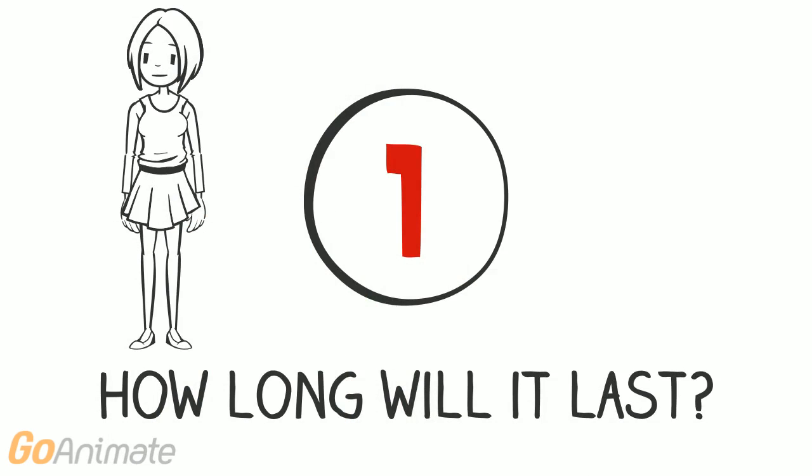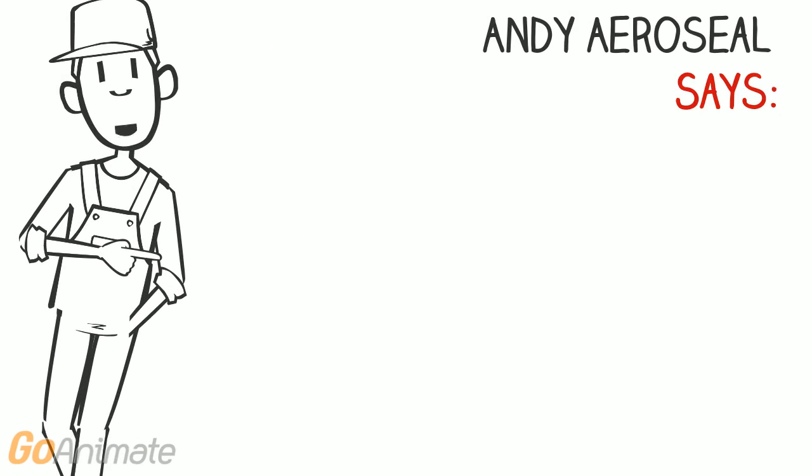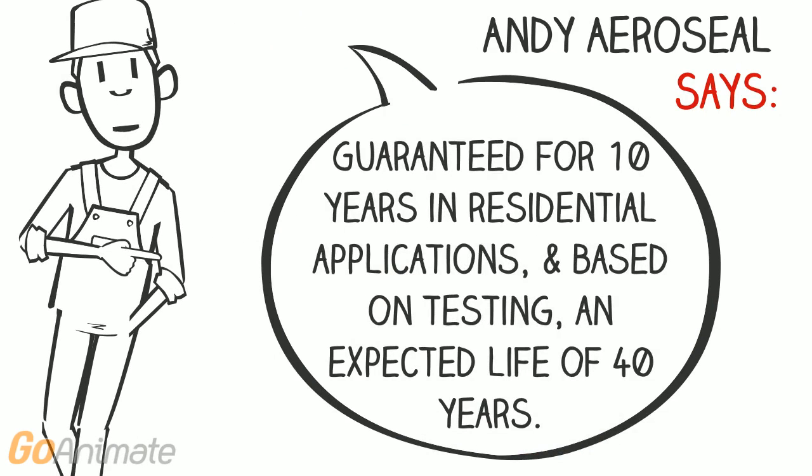How long will it last? The product is guaranteed for 10 years in residential applications. Based on testing, sealant has an expected life of at least 40 years.